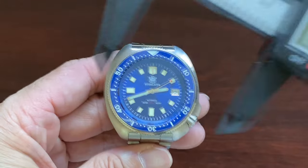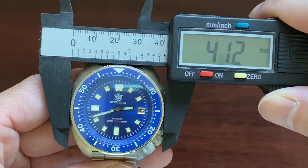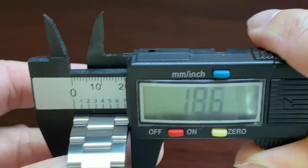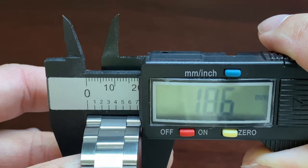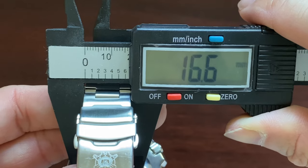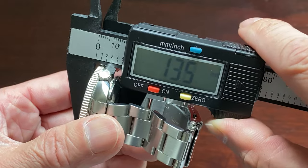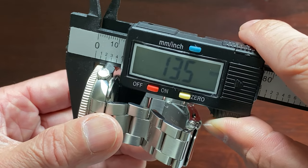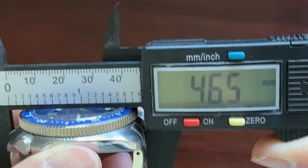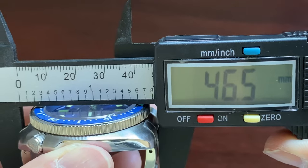Let's get some measurements. The diameter of the watch is 41.2 mm. Lug width is 18.6 mm at the lugs, which tapers down to 16.6 mm at the clasp. It is 13.5 mm thick. Lug to lug is short by design at 46.5 mm.